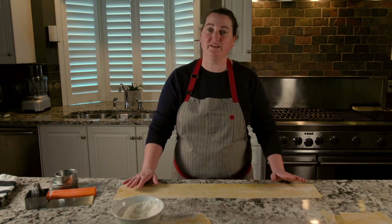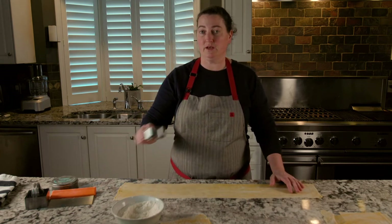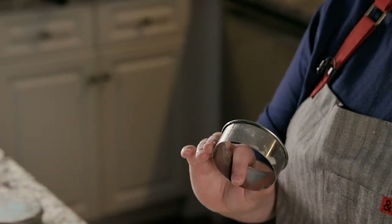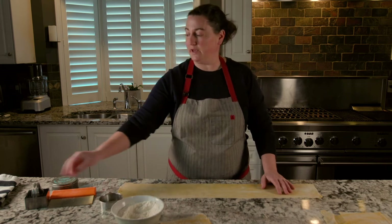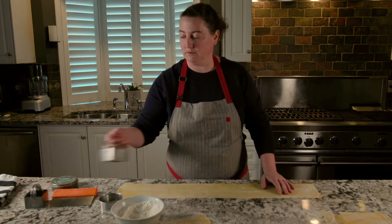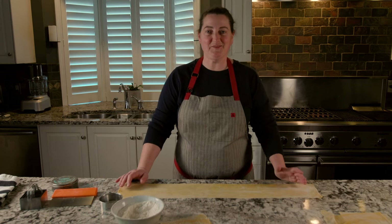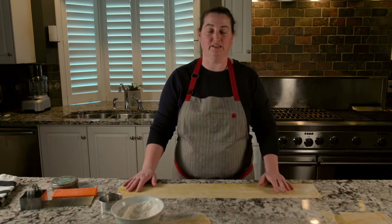Pasta sheets are all rolled out, so now we're ready to cut them into individual pieces so we can stuff them. I'm going to be using a circular cutter, but if you don't have one, it's not a problem at all — cut the pasta with a knife. If you have a square cutter, that will work well too. Really, at the end of the day, it doesn't matter at all. Just cut your pasta in any way that suits you, stuff it with the filling, seal it, and cook it.